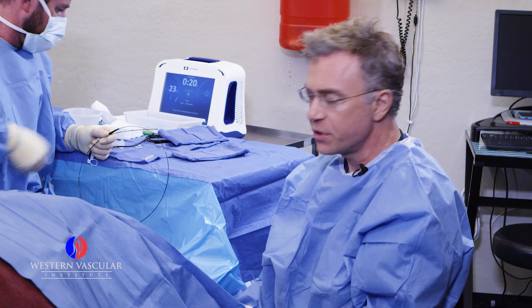Welcome to Western Vascular Institute. We're at our Mesa office. I'm Dr. Vranick. We're offering you an educational video today on varicose veins and venous insufficiency.